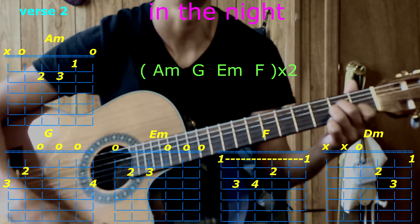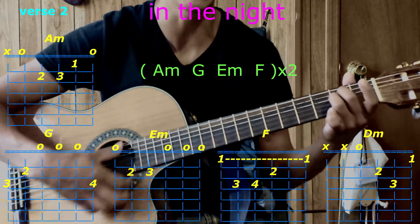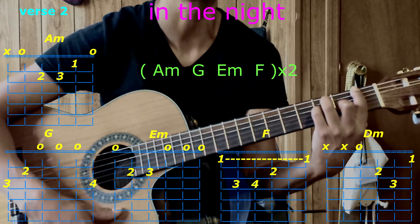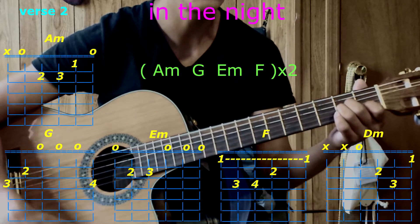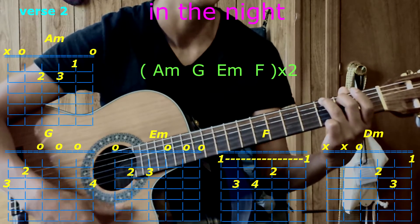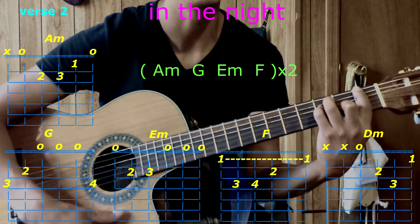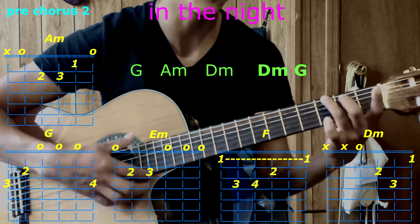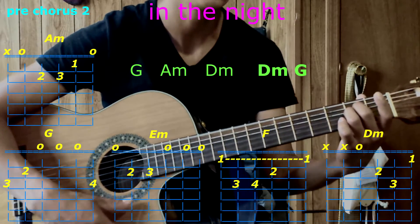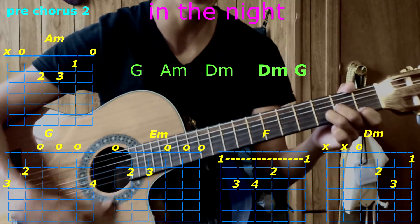Verse: A minor, G, E minor, then go to F. Again: A minor, G, E minor, F, F. Pre-chorus with G, A minor, go to D minor, D minor again, and then G.